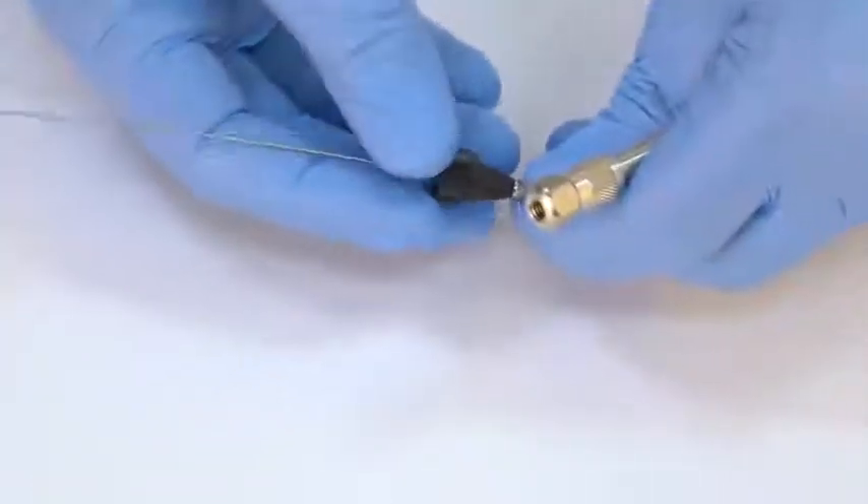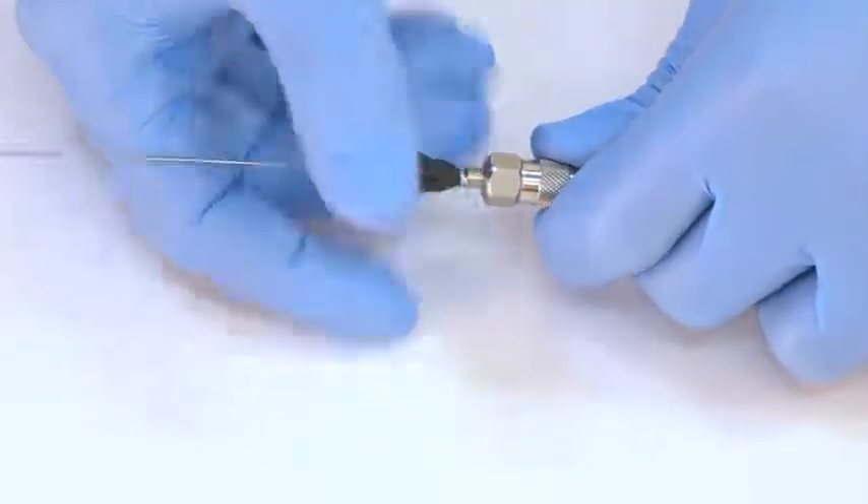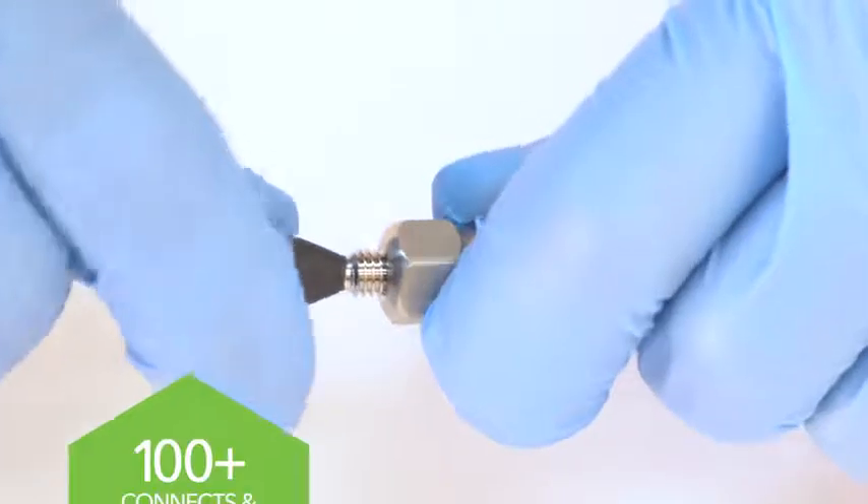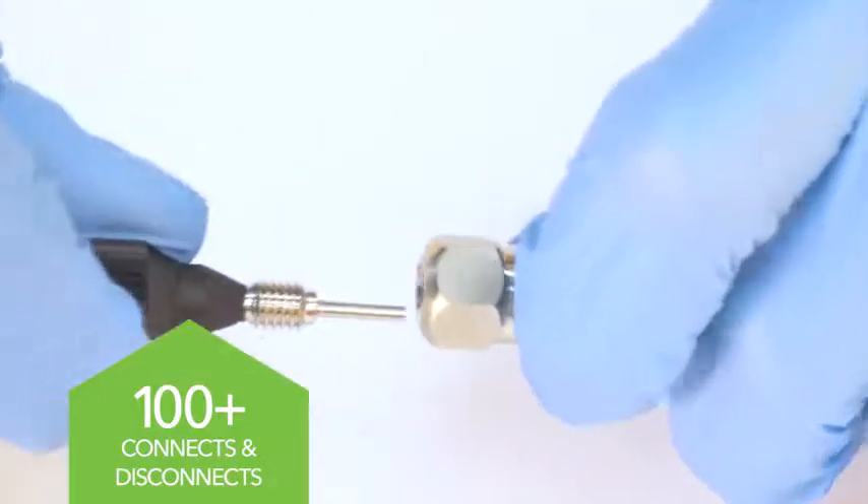Marvel Exact has a much longer lifetime compared to conventional fittings. Built with sturdy stainless steel and bio-inert PEEK, it can be connected and disconnected more than 100 times.